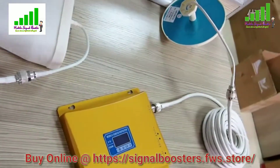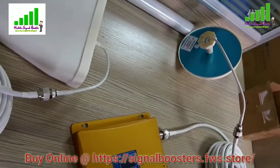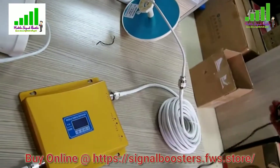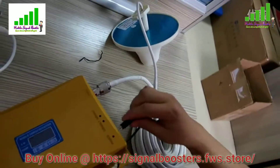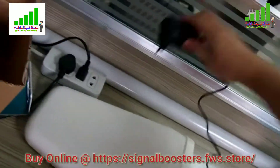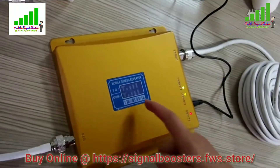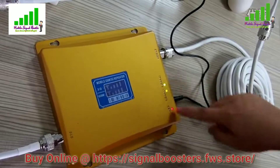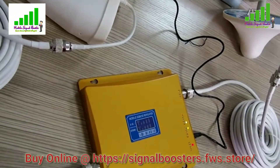Now we're going to connect the power cable. You can see all the lights on the repeater. Push the power adapter button to turn it on. The red light is the power indicator, and the two green lights are the signal indicators. Since this is a dual-band booster, you can see both GSM and 3G signals. That's how you connect to the repeater. Thanks for watching.